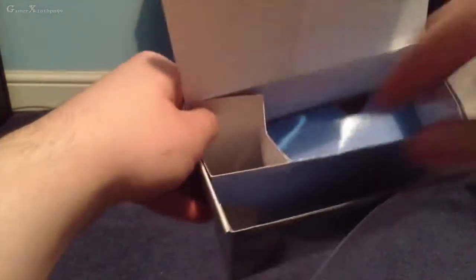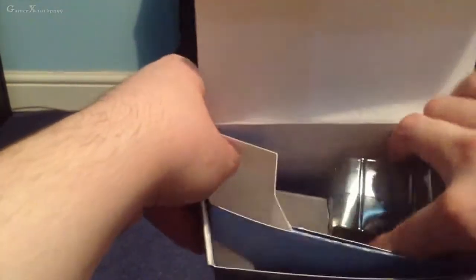My Far Cry 3 playthrough will be starting soon on GamerX, so I'd appreciate it if you watch it. On the back you've got a little plastic insert which is exactly the same as what's on the back of the cardboard. When you open it up you get that inside — that's what it looks like. Let's empty out the contents and have a look at everything individually.